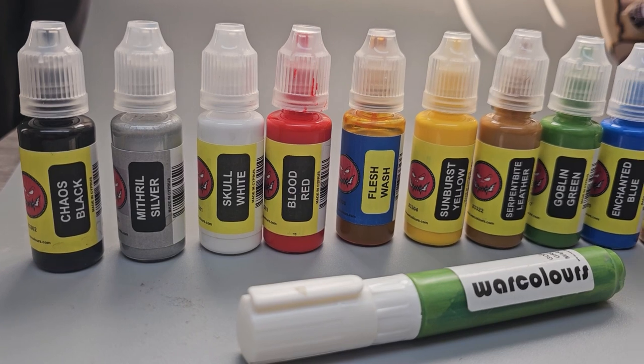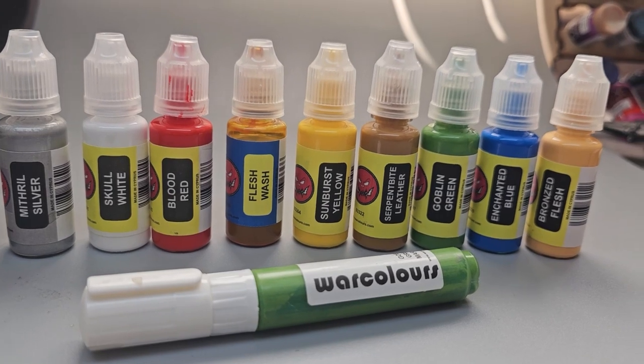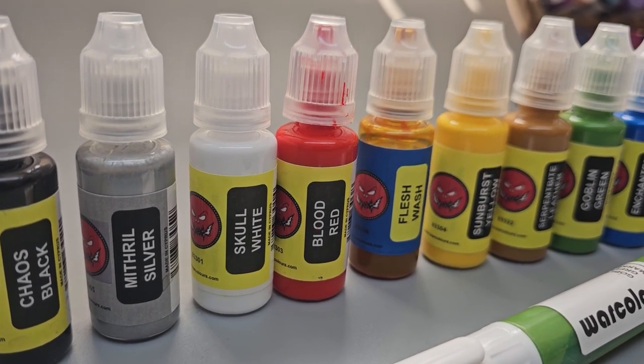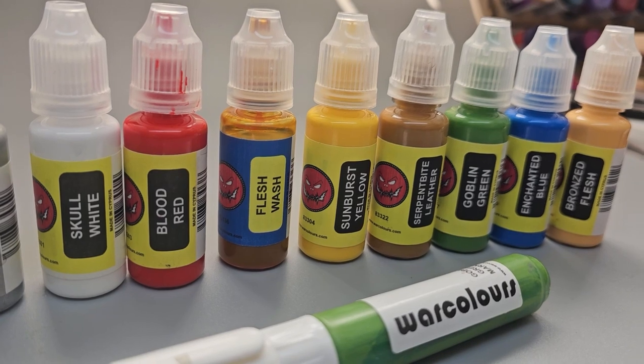In this video I use the Warcolor Nostalgia 94 range on a classic Yarrick miniature. I'll be showing you all of the colors and going over how well they apply and what I think of them. So let's just go straight to the desk.